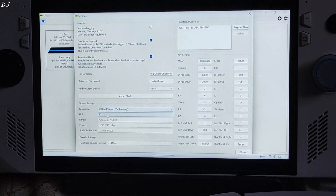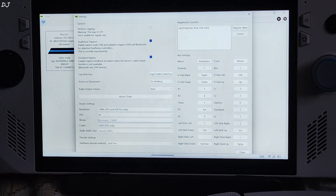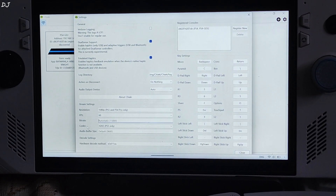FPS is set to 60. Bitrate is set to automatic — it's around 15,000 megabits per second. You can always specify a manual value by clicking on the bar next to Bitrate and typing in a value. Codec is set to H265, which is for PS5 only — for PS4, H264 codec will be used automatically.